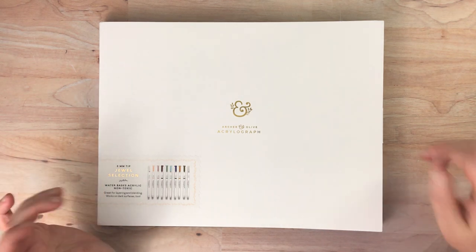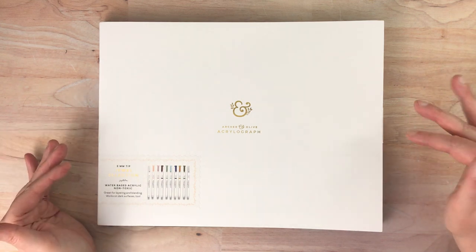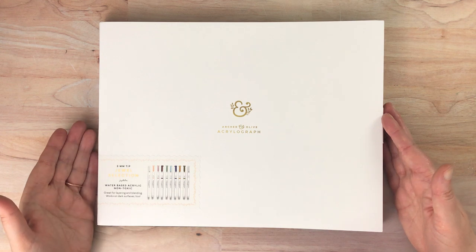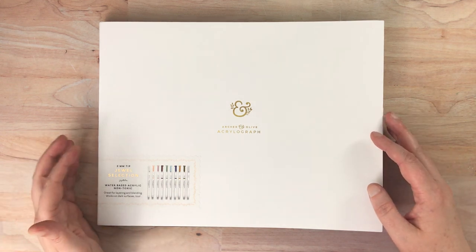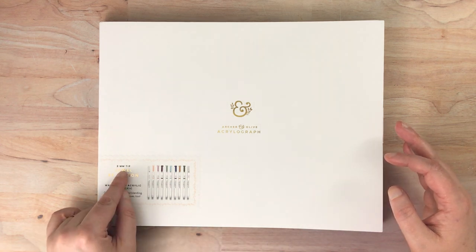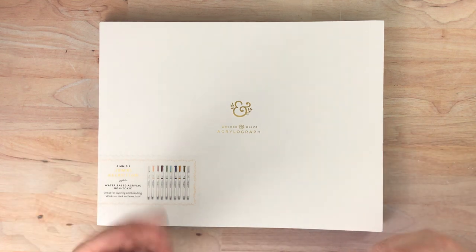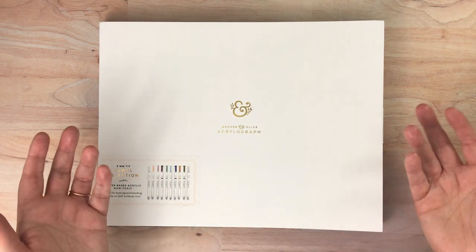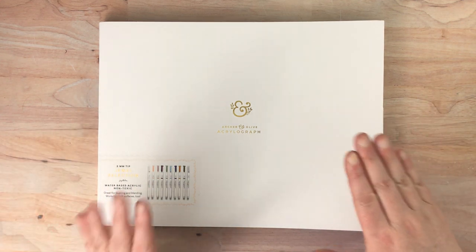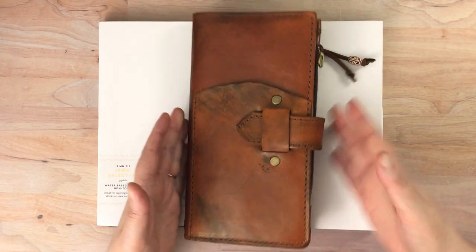Hello again everyone. Today I wanted to show you some new products I purchased from Archer and Olive. The first one on screen now is Acrylograph Markers. These are the smaller tipped ones which are three millimeter — it also comes in an eight millimeter — but I wanted the smaller ones, which is good because it's all they had in stock at the time I ordered. I'm going to test these out, but I also wanted to show you this.